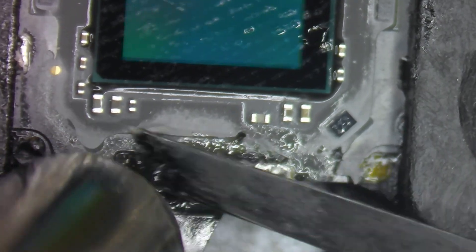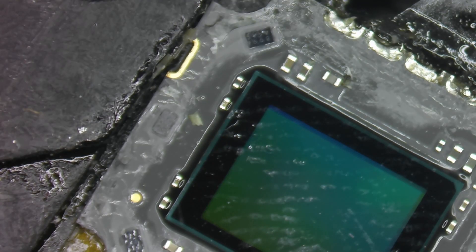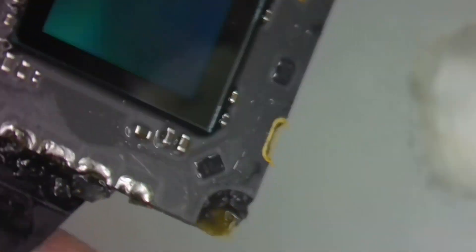Now this lens is completely reusable if you really wanted to. We'll clamp up our camera. We're going to take hot air again at 160 degrees and get rid of all of the adhesive that we can on the camera. I'll use some 99.9% isopropyl alcohol on a Q-tip. I'm going to go around and clean up, not leaving any fibers behind. I'm going to clean up all of the burnt flux and any of the residue, and we're going to clean off the lens itself.